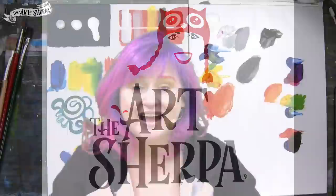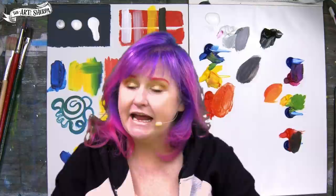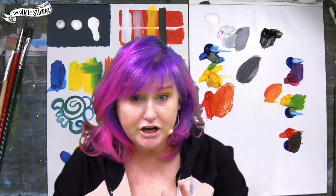Hi, I'm Cinnamon Cooney, your Art Sherpa, and I teach beginners how to paint acrylic. This video is for the person who's brand new to acrylic painting, doesn't know anything about it, and needs all the first introduction stuff. I highly recommend if you can give me a few minutes of your time, you watch this video — I'm going to make your painting experience easier.